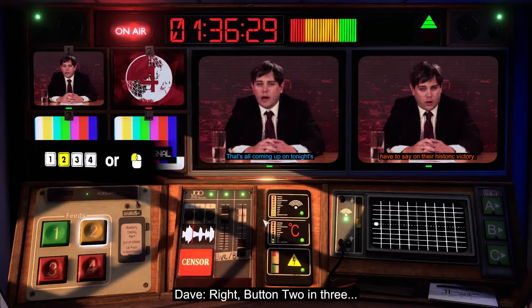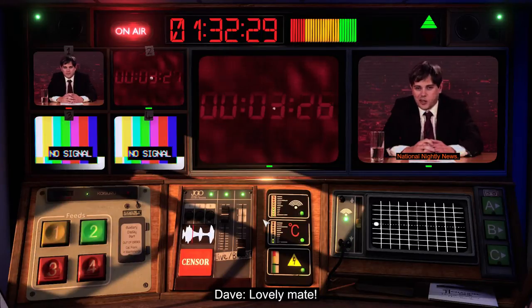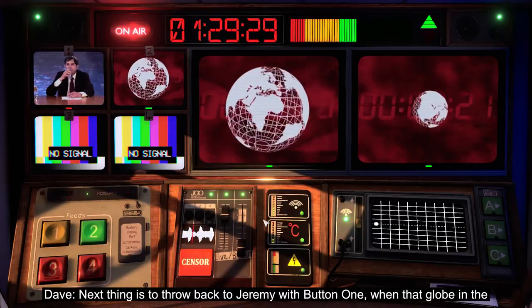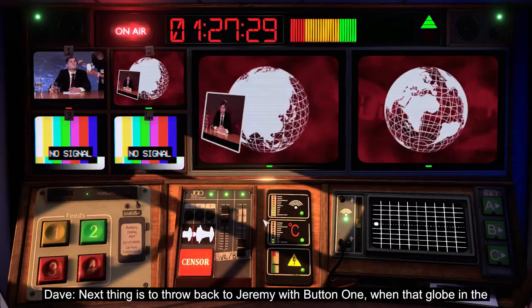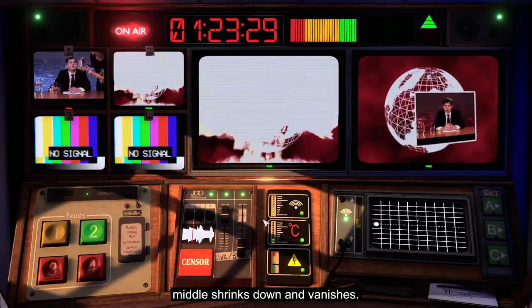Button two in three... button one in three... two... one. Not lovely, mate. Next thing is to throw back to Jeremy with button one, when that globe in the middle shrinks down and vanishes.